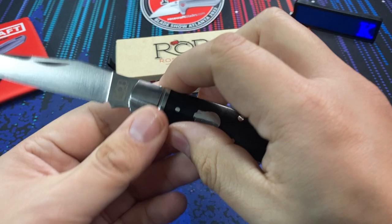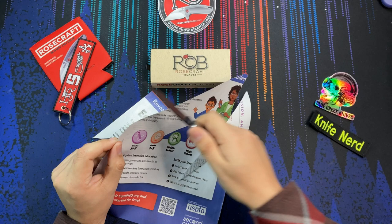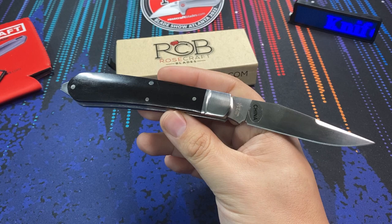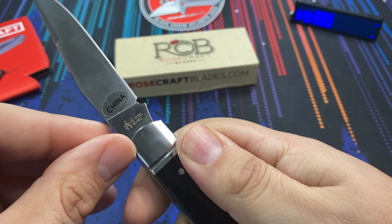The blade itself is nice and sharp — no performance issues right out of the box. One thing you might have noticed is that right here on the blade, we do have a little sticker on there. That does signify that all the Rosecraft Blades, as far as I can tell, are in fact produced in China. Nothing wrong with that — they are required to put that China marking on there.